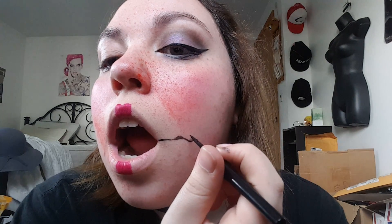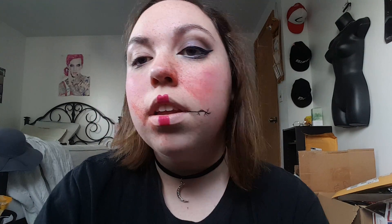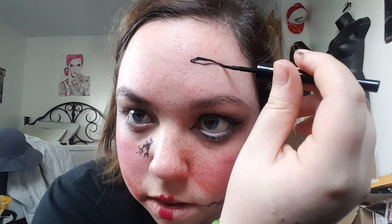I have one more little extra creep factor you can add if you choose. Take your eyeliner and we're going to make some holes. My favorite places to do them: here on the cheek, one under your eye, one on the forehead — you can do them wherever you want. You can make them whatever shape you want.